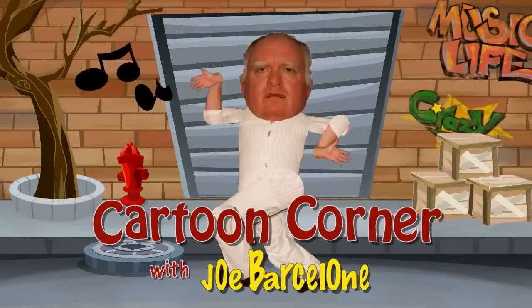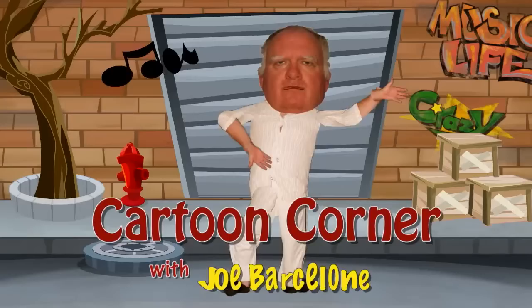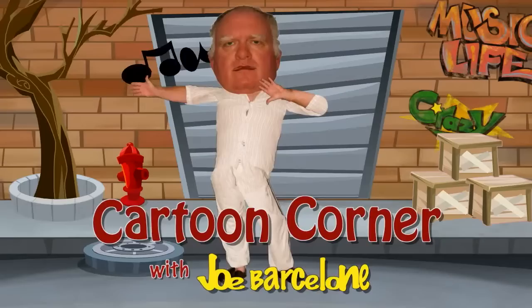Hello. Welcome to Cartoon Corner. I'm your instructor, Joe Barcelone, and today we're going to draw a very simple cartoon using very basic shapes.